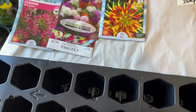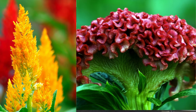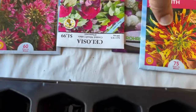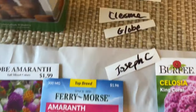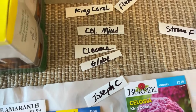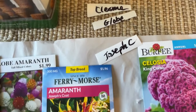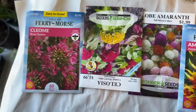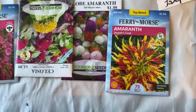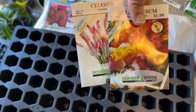I'm starting my seeds now for a jump start so I'll have beautiful blooms in the garden. Last year I was behind, but this year it's only gonna get better. I have my labels already prepped — make sure you prep first because it's easy to mix up all these seeds.